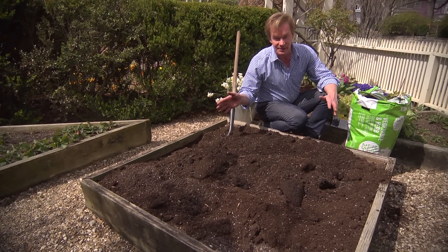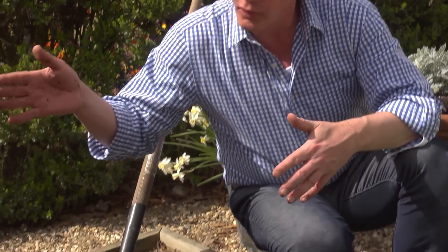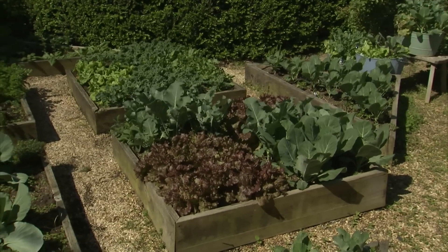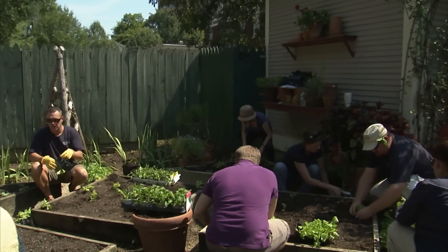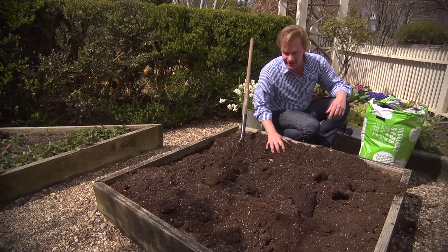Now let's talk a minute about the beds themselves. In this space, which is very limited, I actually have eight different beds — four squares and four triangles. It makes a really cool design. You can mix it up, you can make it all the same each year — it's just a fun exercise to come up with something a little different.